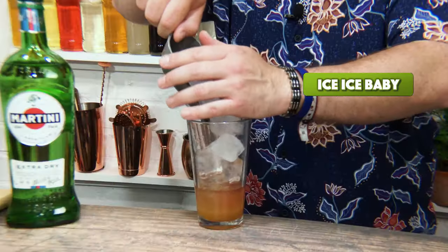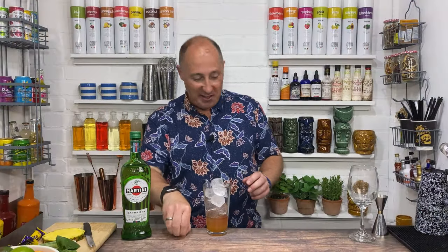I just need to ice this down, and then we're going to shake this up. That's all iced up.